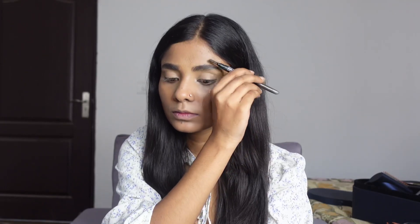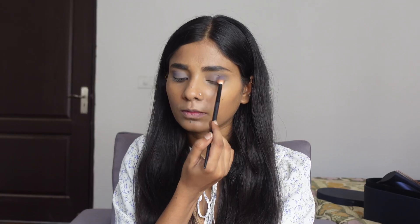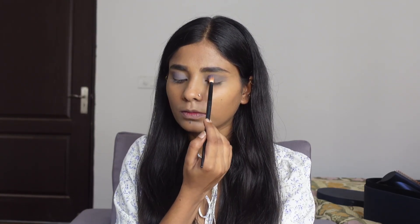Behind the eyebrow pencil there is another brush which you can use to blend easily. First of all, I have taken my transition shade and I will blend it properly on my eyes. In this eye makeup, I will use only two shades — the other shade is the blue shade — and I will blend it properly on my eyes. This brush is very amazing and it's a Morphe brush.